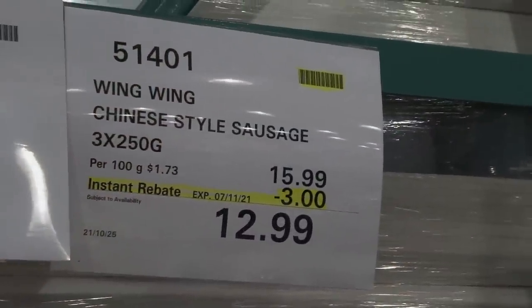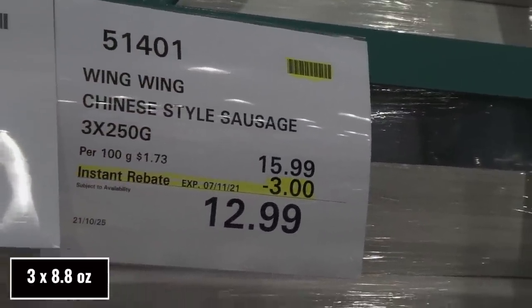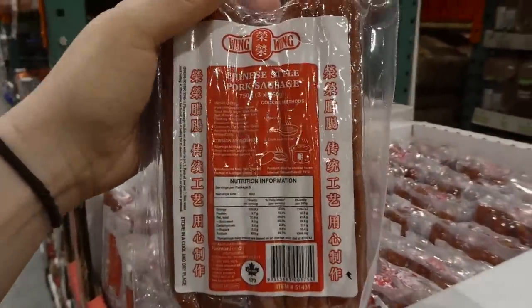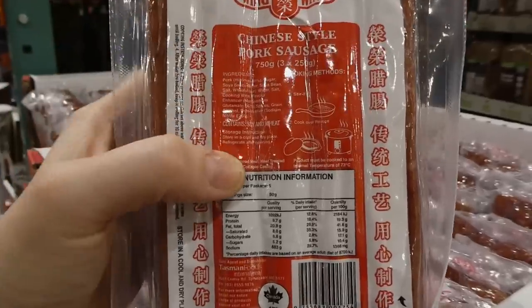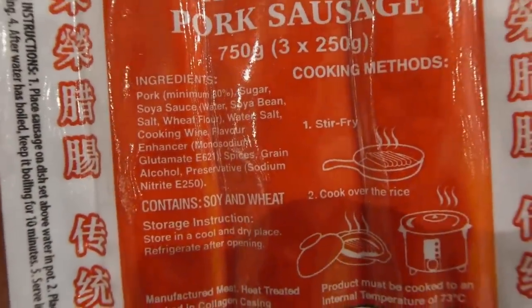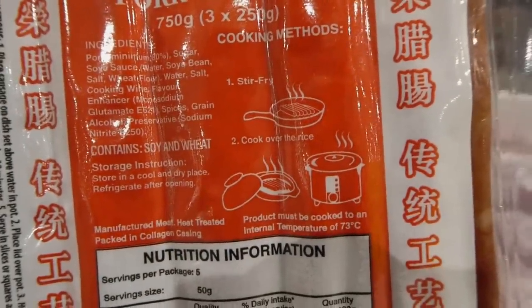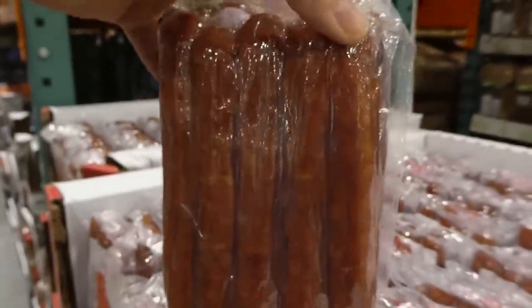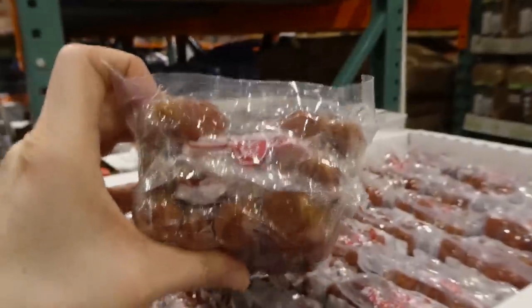Wing Wing Chinese-style sausages — three 250-gram packs, $3 off down to $13. I've seen these in store for a while and heard online they're really yummy. They contain soy and wheat. You can stir-fry them, cook them over rice in a rice cooker, or in a pan. Looks like you get about 15 sausages in the pack.